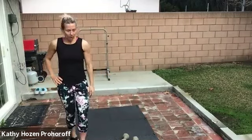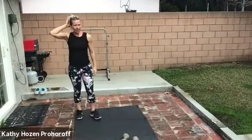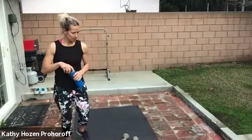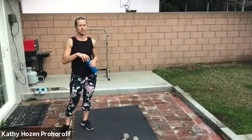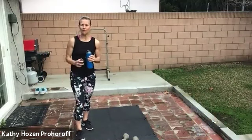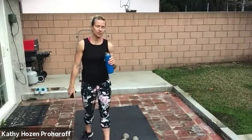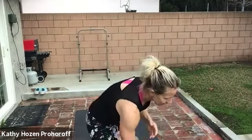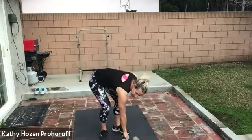Wow, that was good. Breathe. Get some water if you need. Air is always necessary — oxygen. We're going to rest for another 45 seconds and then we've got our second circuit. The first move — if you have a bench or a chair, bring it over. If you don't, you can follow my lead. One weight — we're going to do a single row.